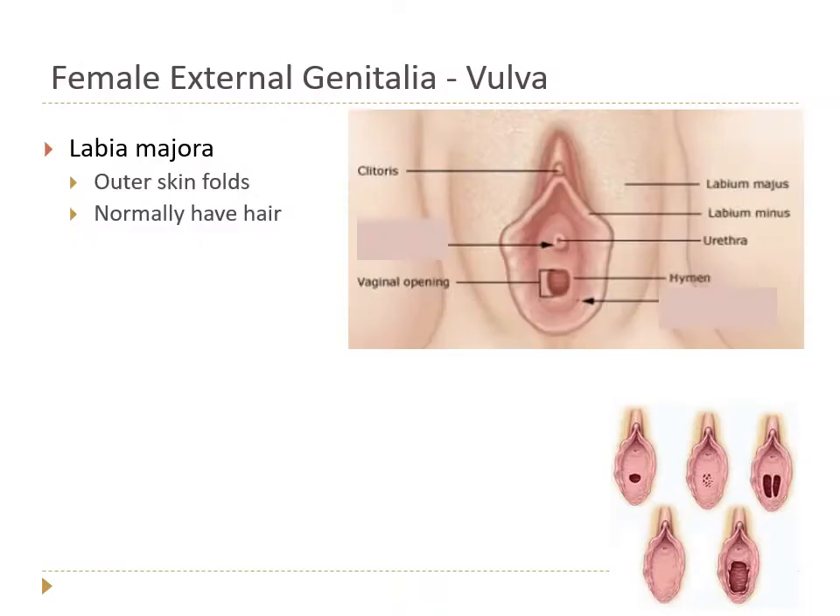Let's start with the external genitalia. The external genitalia of the female is the vulva. It's a pet peeve of mine that sometimes people say 'penis or vagina' — the vagina is an internal structure. You can't see it on the outside. In that famous scene from Pitch Perfect 2, we didn't see Fat Amy's vagina, we saw her vulva.